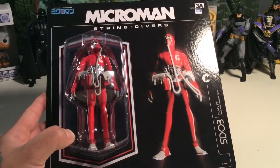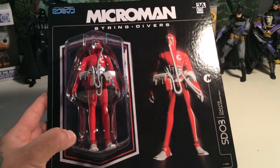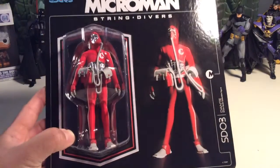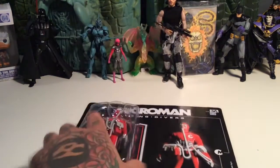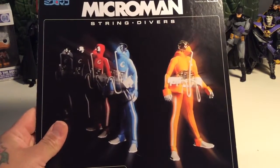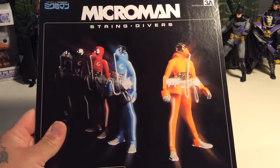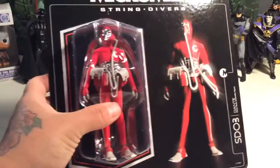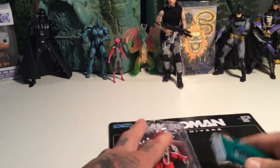What's up everybody? I picked up another 3A Takara Tomy co-released Microman String Diver. This one is Dante SD03, and I'm stoked to get him as always, because you all know I love me some Microman big time. Here's a look at the back of the card — very nice card, very thick card as usual. Let's get him open and check him out.